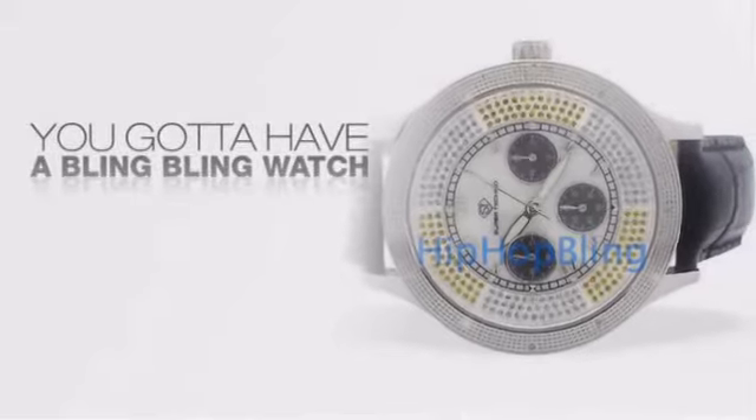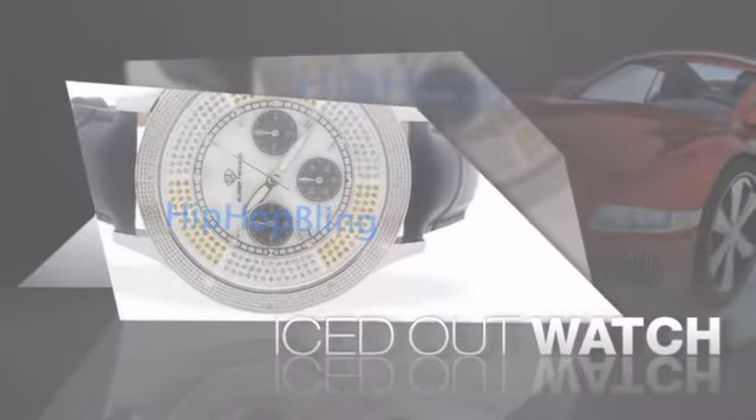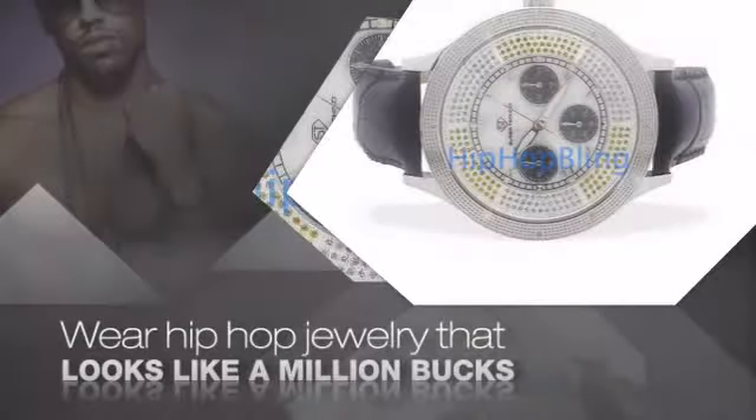If you want that iced out look, you got to get a hip hop watch. Get the look and the feel of a real diamond watch and look like a big time baller. Nothing cheap and cheesy here.